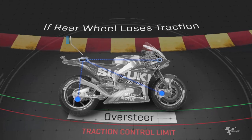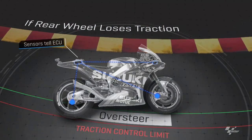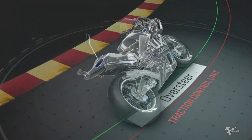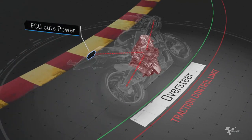If the rear wheel loses traction — meaning the grip drops and the wheels start spinning faster than the front one — the back wheel can swing out wide, causing oversteer. Should this happen, the sensors talk to the ECU, which cuts the power by cutting one of the cylinders, closing the electronic throttle, or reducing the ignition timing.